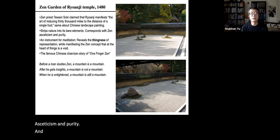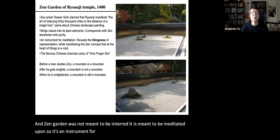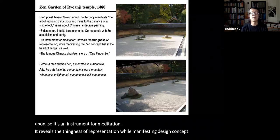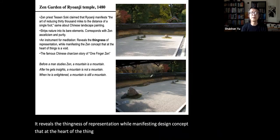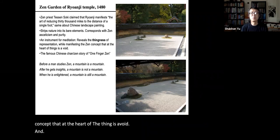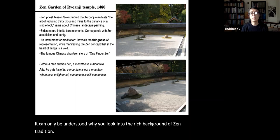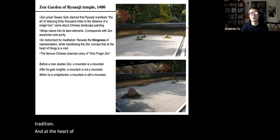The Zen garden was not meant to be entered — it is an instrument for meditation. It reveals the thinness of representation while manifesting the Zen concept that at the heart of all things is a void. This seemingly simple space can only be understood when you look into the rich background of Zen tradition, and at the heart of that tradition is a mistrust of language and representation as a way to communicate truth.